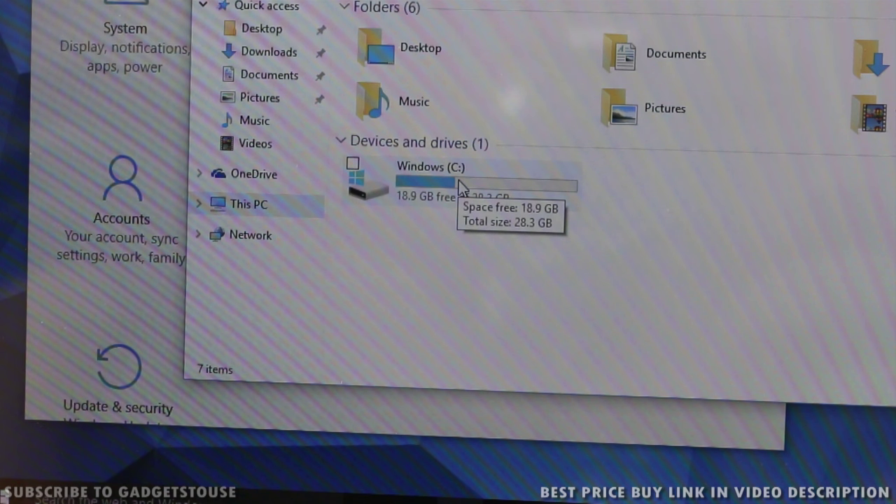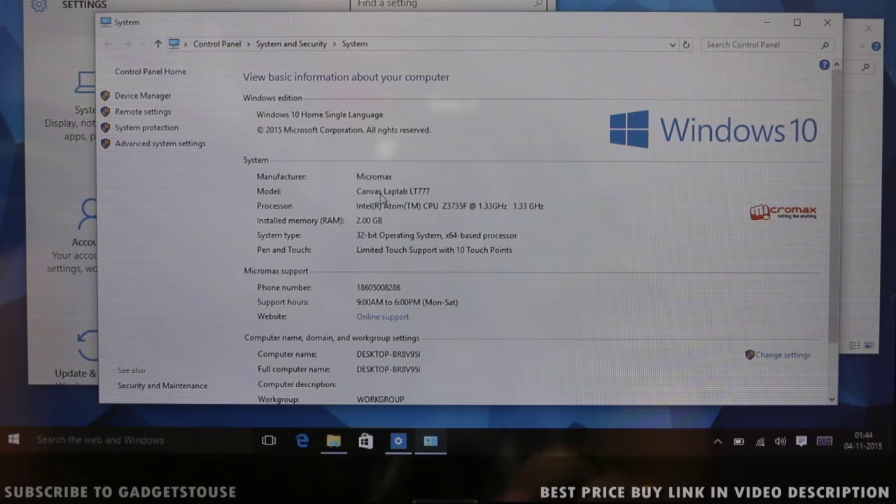It comes with 32GB of internal storage, of which approximately 18.9GB is available to the user. There is also support for SD card, which can be used as additional storage. Hardware-wise, it is decently loaded: Windows 10 32-bit OS, Intel Atom quad-core CPU clocked at 1.33GHz, and 2GB of RAM.